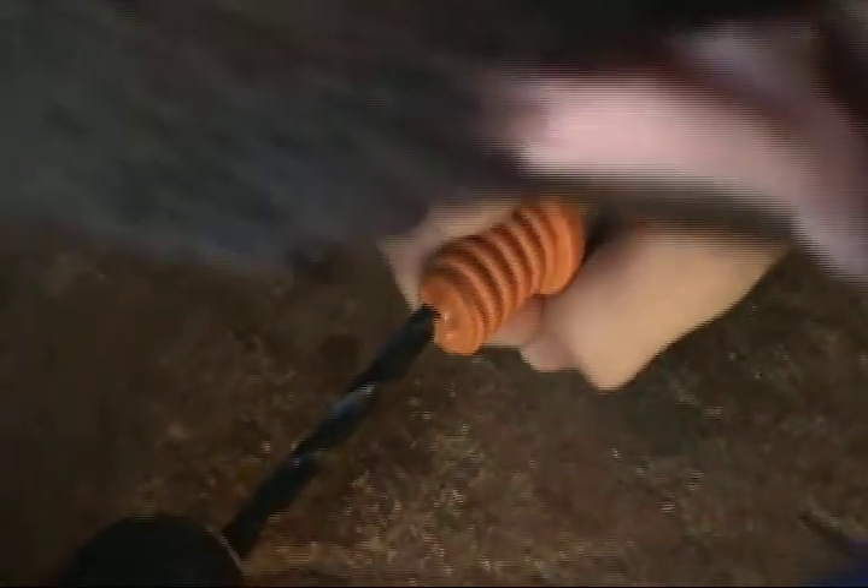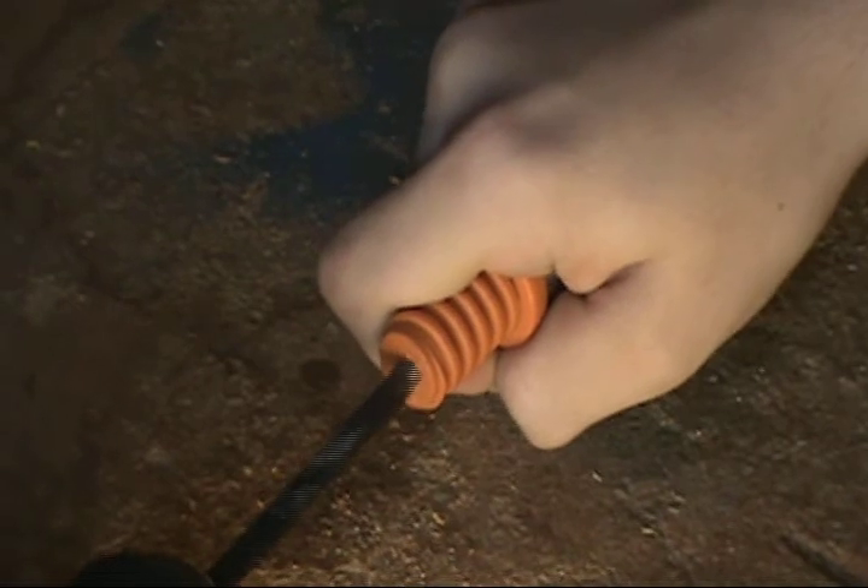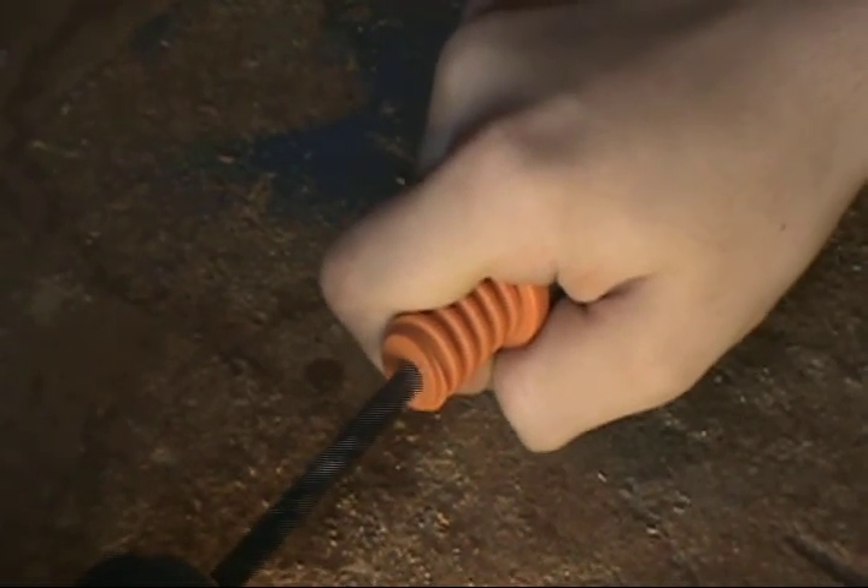The first step is to drill a quarter inch hole in the center top of the painters pole. Make sure you go slow and be patient.